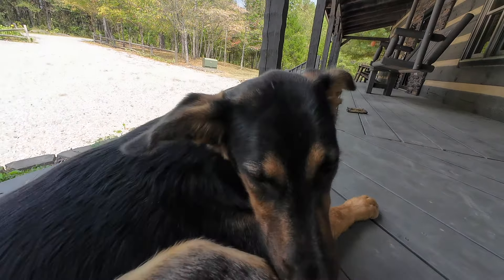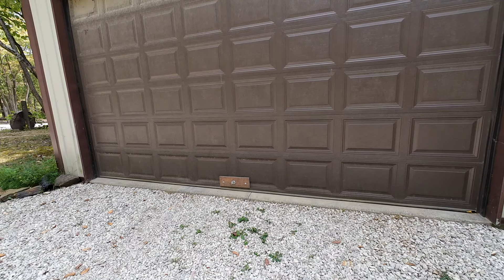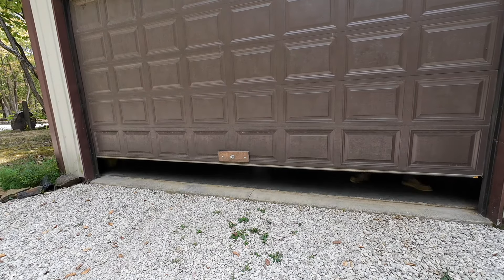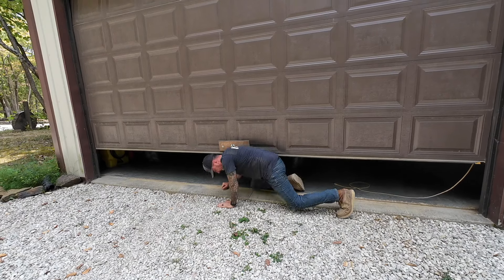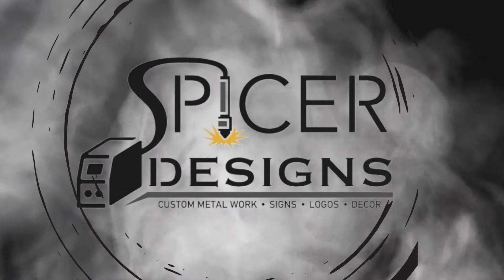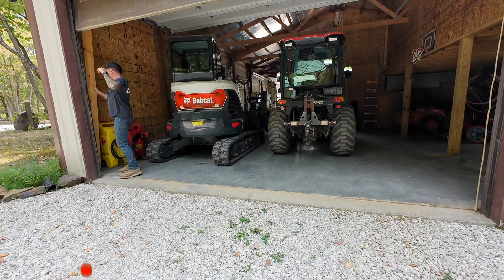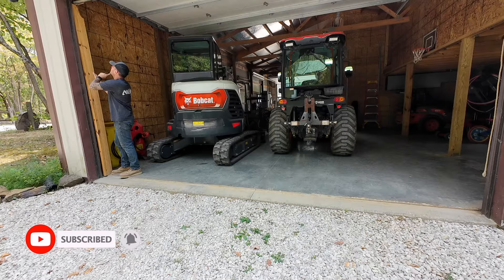Dozer. Hey everybody, Kyle here with Spicer Designs. Welcome back to the channel. I need to get a freaking door opener for this thing — I have to prop it, otherwise it will hit the machine.